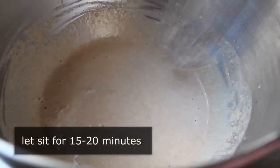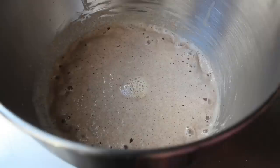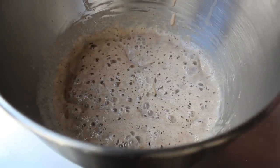So all we need to do is mix that up and let it sit for about 20 minutes, after which it should look like this. And if it doesn't, your yeast was dead, or you killed it with too hot water. But as you can see here, my yeast colony was growing quite nicely.